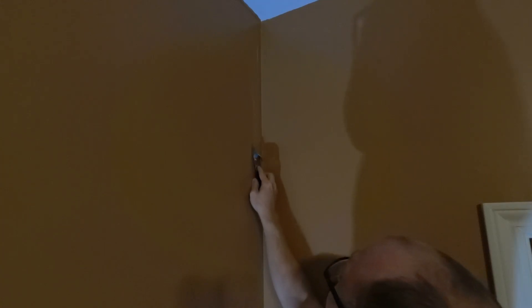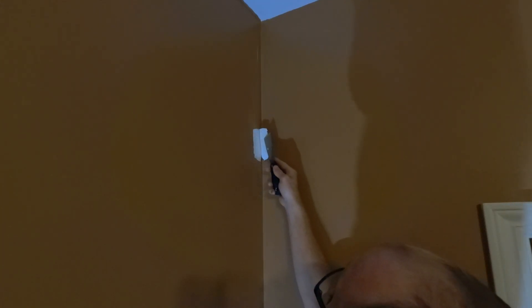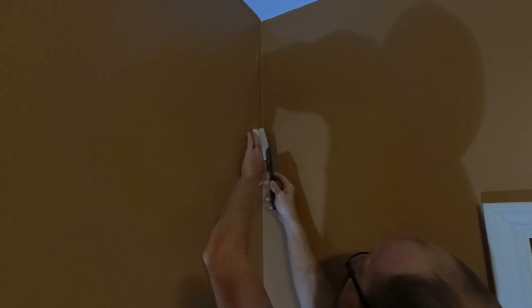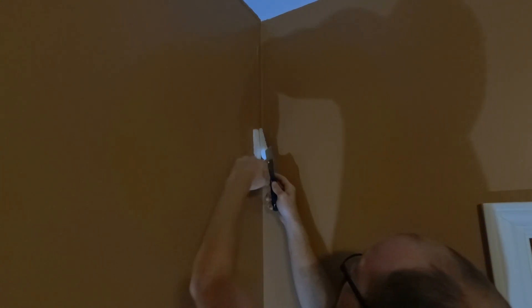I apologize for the shadows, but we have some light now. You can see where some of this paint has peeled off the sheetrock. The good news is it doesn't look like it did any damage to the sheetrock, but I am going to have to do some work up here — feather the paint or something.